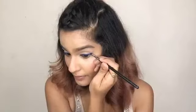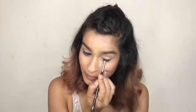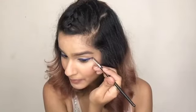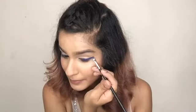Just place it over your eyeliner and pack on enough product so that the liner looks nice and pigmented and super dark. Here's what it looks like — you can already see the difference between the two eyes.